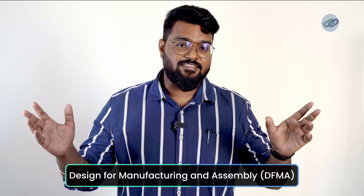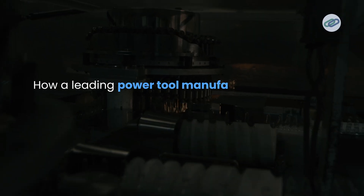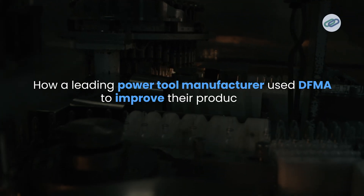Hey everyone, welcome back to Skill Link YouTube channel. Today we are diving into a crucial concept in product design: Design for Manufacturing and Assembly, or simply DFMA. We will look into a fascinating case study of how leading power tool manufacturers use DFMA to improve their production life. Let's get started.